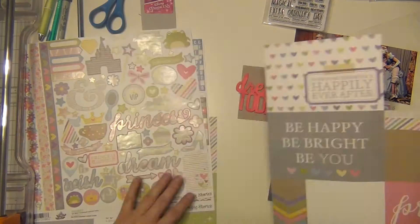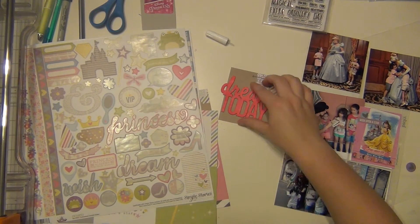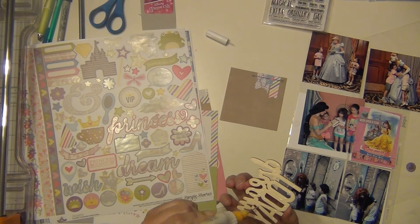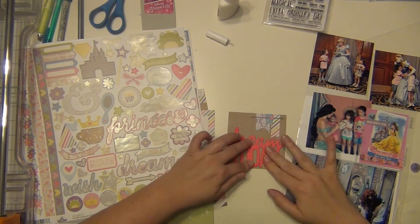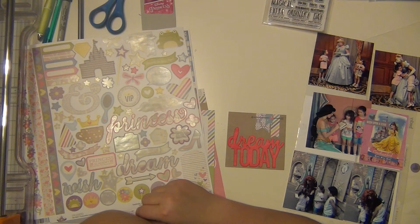Everything else on the sheet is a little bit too big, so I'm not going to cut anything else out. That ink dauber I've had for at least two years, maybe even three, and it just inked beautifully still — I was really impressed. Sometimes ink can start drying up or separating, but it actually really turned out nicely, so I was really happy with that.